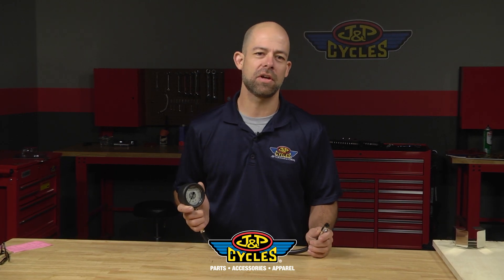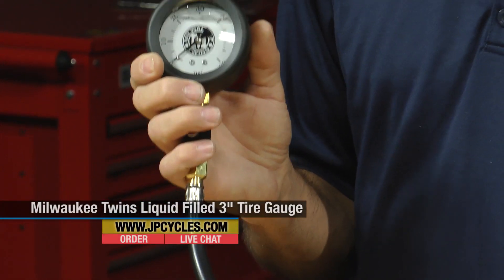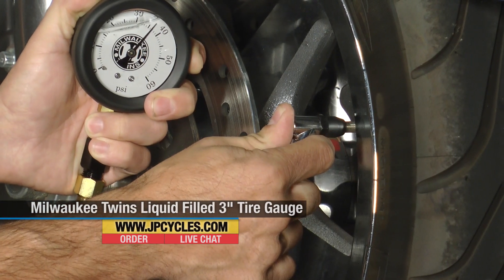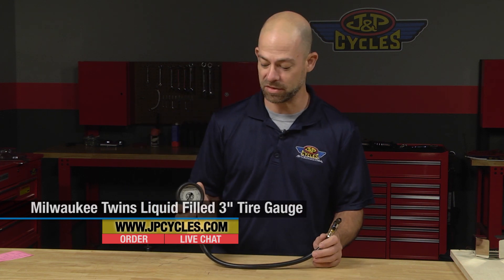Hi, my name is Lowell Anderson and today we're going to talk to you about a great new product from Milwaukee Twins. It's a liquid filled tire pressure gauge. Tire pressure is such a safety factor — it's something that you need to check all the time, and it's also something that's going to help the duration of your tire. So it's really good to check your tire pressure and this great new product from Milwaukee Twins will help you do that in more ways than one.